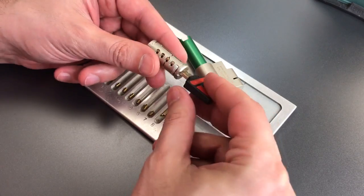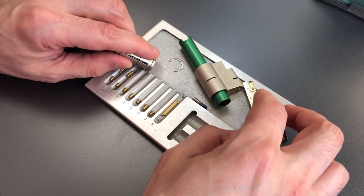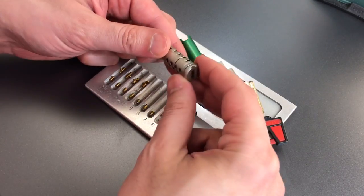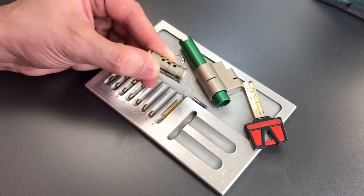Now let's get these sliders out. There's the first slider, second, third, and fourth. Can we get this drill protection out? No, it seems to be in there pretty firmly.